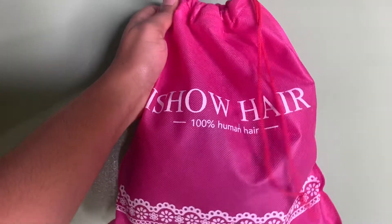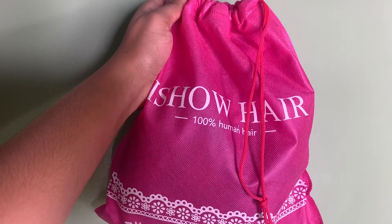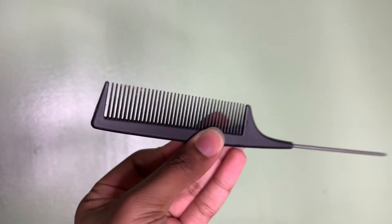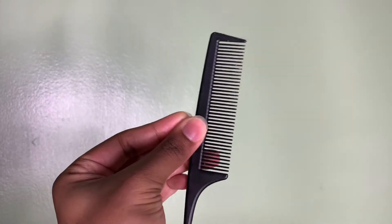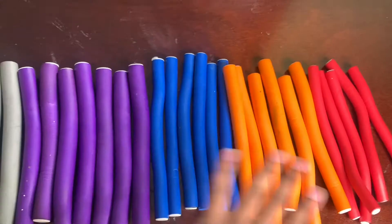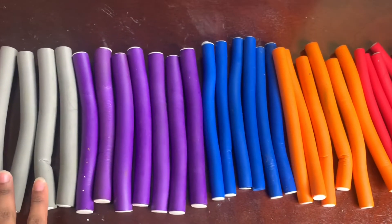What's up, you guys? My name is Destiny Dove, and if you're new or a returning subscriber, welcome back. The hair I'll be using is from a company called iShow, and I've already reviewed this wig — I'll leave the original video in the description box. You already know what this video is about: I'm going to show you how to spice up your unit using just some water, a rat tail comb, and some flexi rods.